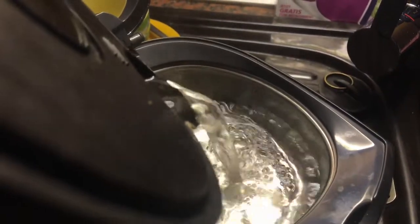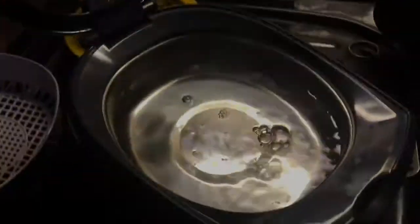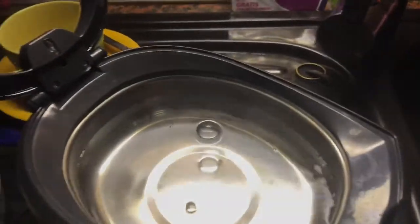Fill the tank of the ultrasonic cleaner with some hot water and add a little bit of liquid soap inside.